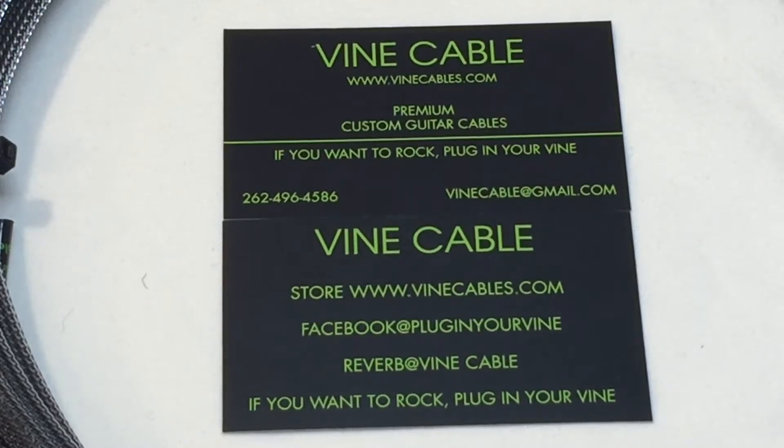Hello, I'm Brian Wright. My company is Vine Cable. I make premium custom guitar cables. You can see my products at vinecables.com, also on Reverb at Vine Cable. We're on Facebook at Plug in Your Vine. So if you want to rock, plug in your vine.